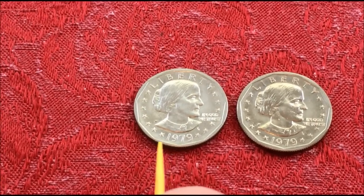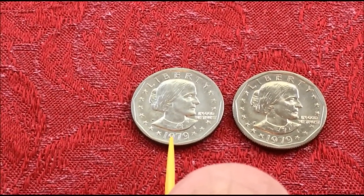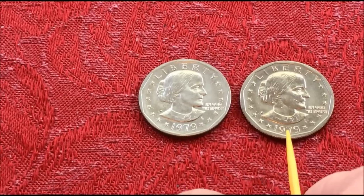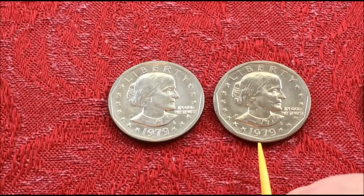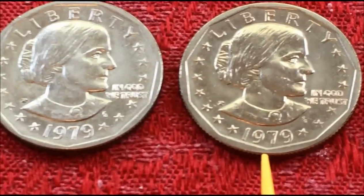It has a thin rim and the date has adequate spacing from the edge. Partway through the year they changed the design to the wide rim near date, which became very collectible in the last 40 years because people thought these were extremely scarce.